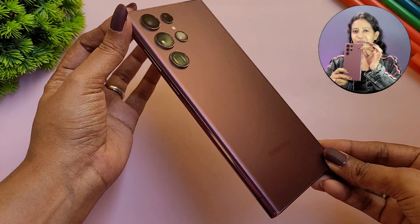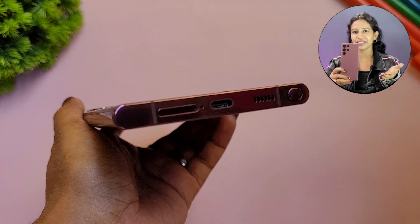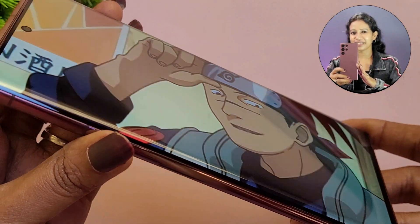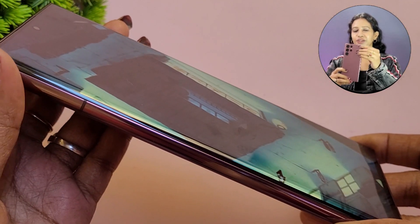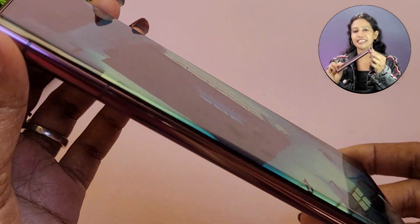The overall design is unique compared to the S22 and S22 Plus. It has an attractive, premium flagship design. I find the color and build to be very appealing.